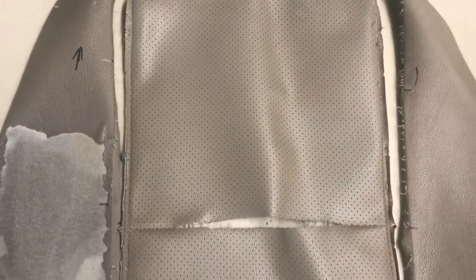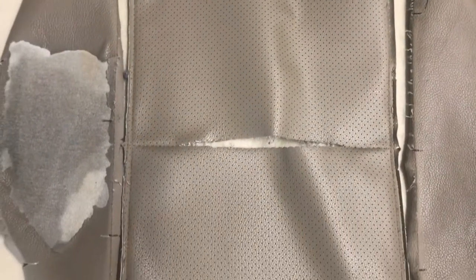The customer wanted it to look as perfect as it could, so I used my resources and found the vinyl that was close and the material that was close, and had it sent out to have the exact perforation done so the holes all line up. We do have stuff that's close but it doesn't look original Mercedes - this customer wanted it to look perfect.